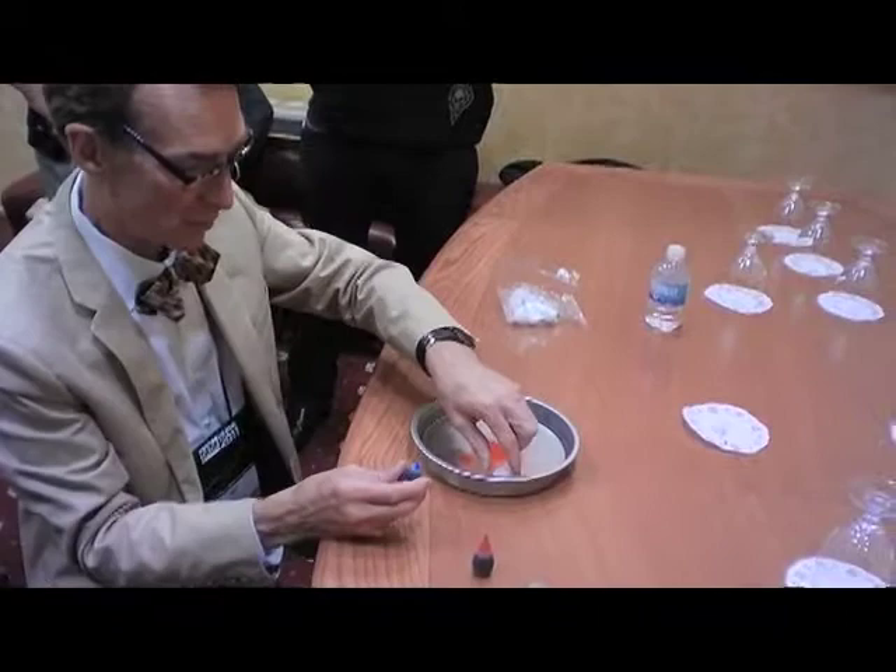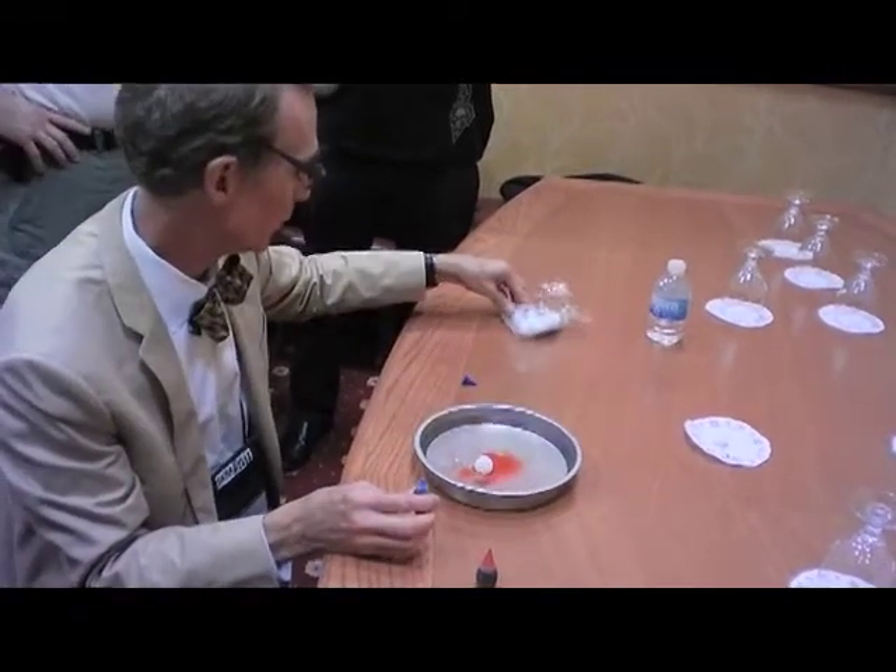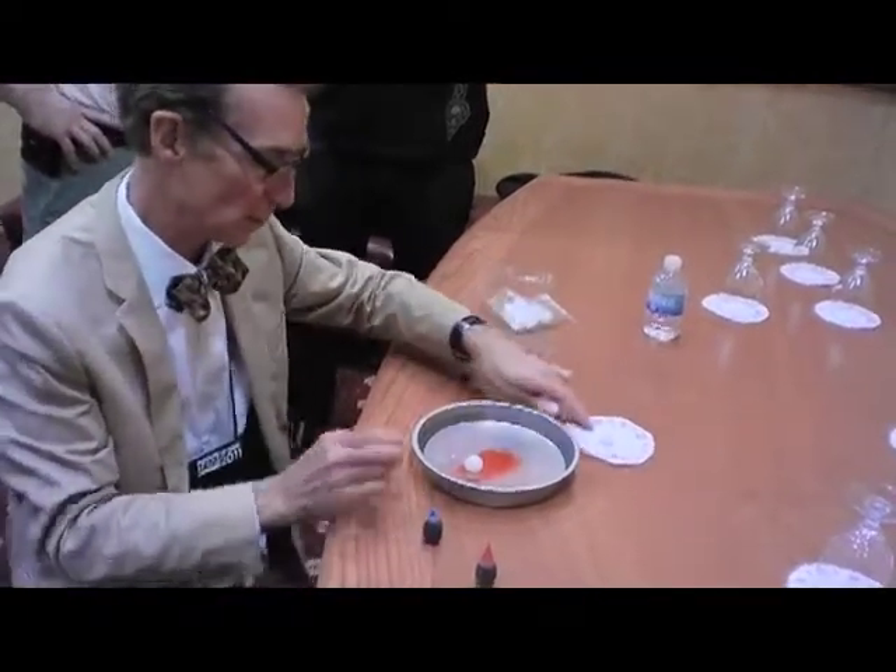Generally, this stuff's made from soybeans. So let's get a blue ball, and you can make any joke you like.